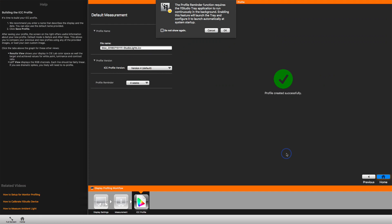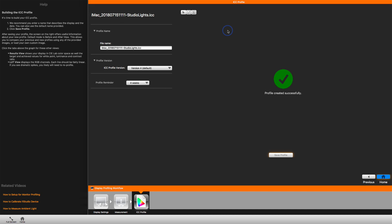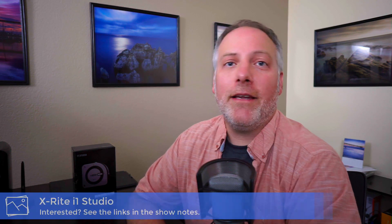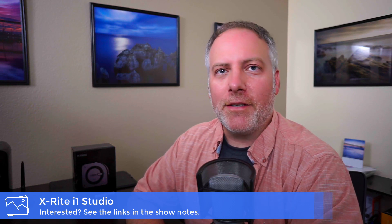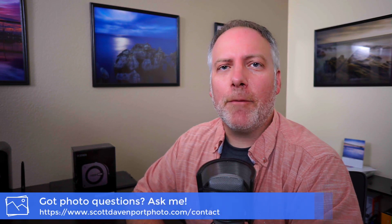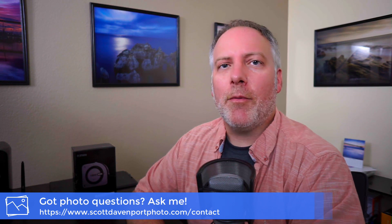A final thing is the profile reminder, letting you know there's a little piece of software that can run and remind you to calibrate your screen every so often. I'll click OK — I have that running. And that's the whole process. It's not difficult at all to get your monitor calibrated. The i1 Studio does a really good job and will again calibrate other devices as well — printers, scanners, mobile devices. I hope to follow up with some videos about doing print calibration in the future. If you've got questions, feel free to hit me up in the comments below or through my website if you want to keep it private. Until next time, my name is Scott Davenport — thanks for watching.